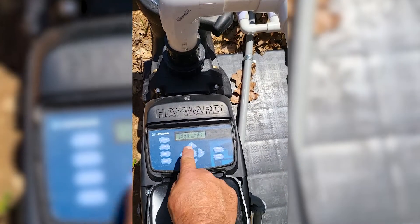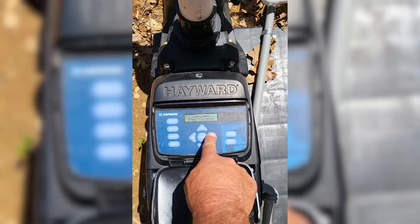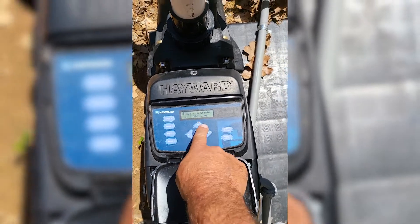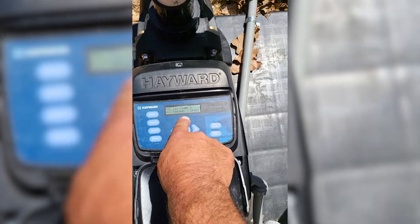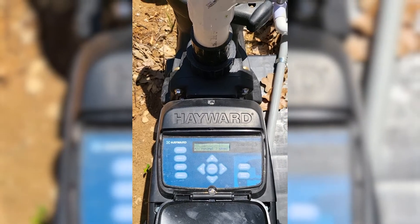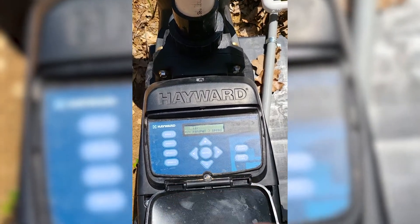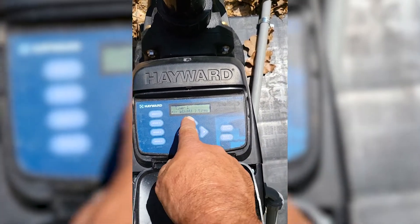Now let's go into timers. We're going to hit menu again — past the configuration menu — we're going to hit it a second time and then it's going to go to the timers menu. This one does not have a lock on it, so you don't have to hold the two arrows. This is going to operate the same way as the configuration menu: press plus or minus to change, and press the right arrow to go to the next timer. On this one, you can name your timer. I just leave them at timer one, timer two, timer three — but make it yours.